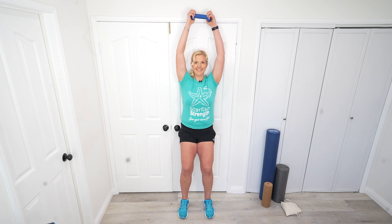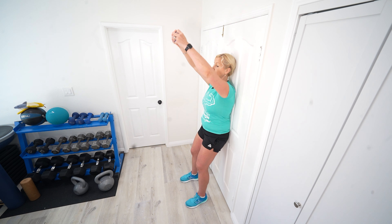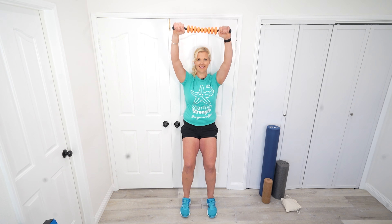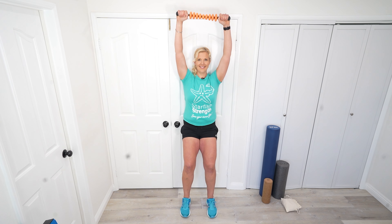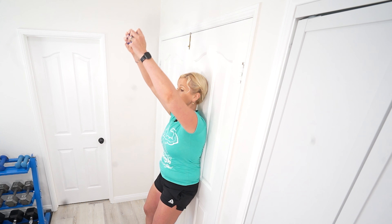You might feel this in the upper abs, between the shoulder blades, or underneath the shoulder blades in the back — all of that is great. If one of your shoulders is tighter than the other, you may notice that the arms kind of want to pull to that side, so just try to make this as even as possible. I want to lower back down before I start feeling like it's really pulling or tugging on one side, so that we're working towards equilibrium and everything feels really good after this.